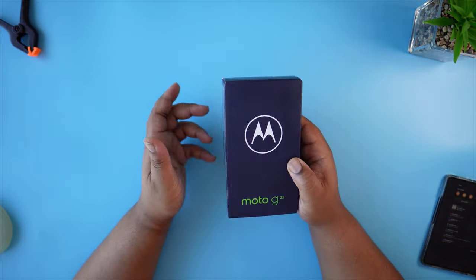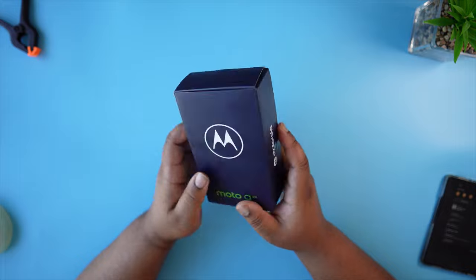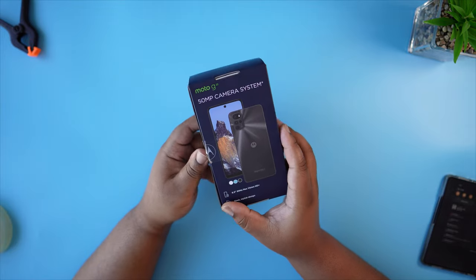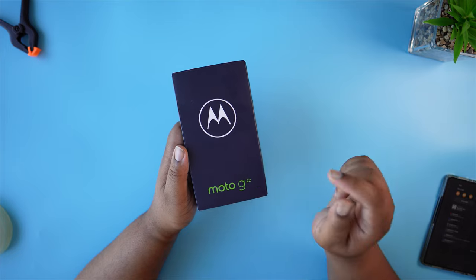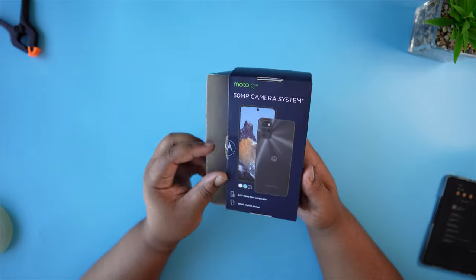Before I go any further, can I give a big shoutout to the guys at Motorola, Lenovo and Free Monkeys for inviting me to this posh event in London and hooking me up with one of these Moto G22s for myself. You can find out more about Motorola and Lenovo in the links in the description below — but anyway, let's get this thing unboxed from the Moto G.